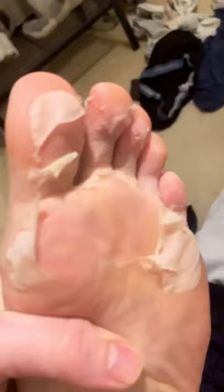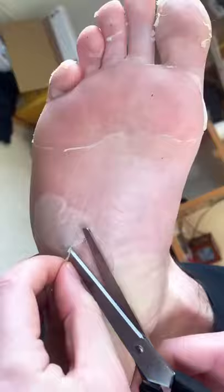But it just got worse and worse until my foot was literally like a snake shedding its skin. I even had to bring in a pair of scissors to cut off the flappy bits.